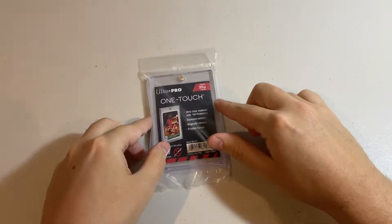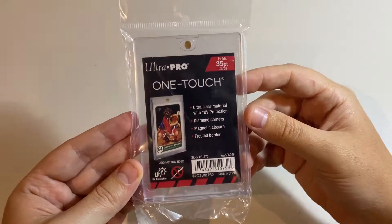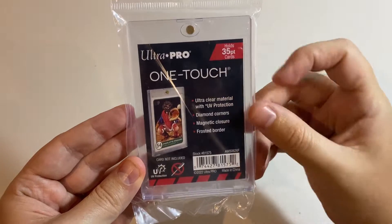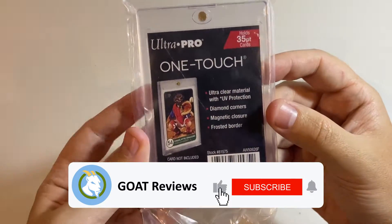Hey guys, it's Tim here with Goat Reviews, and today we're going to be taking a look at the Ultra Pro One Touch Magnetic Card Holder. This is the 35-point card-sized model. So before we crack into it, let's have a look at what it says.